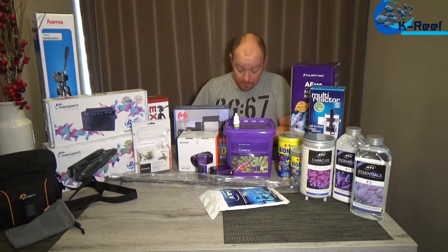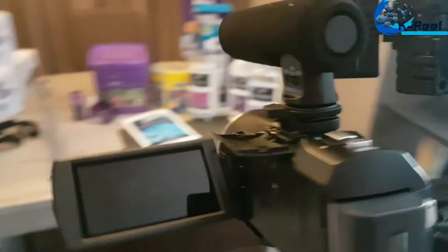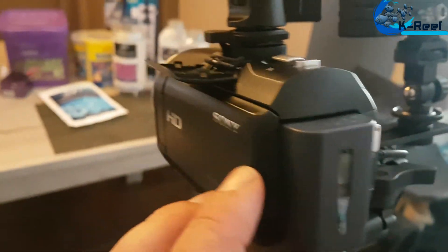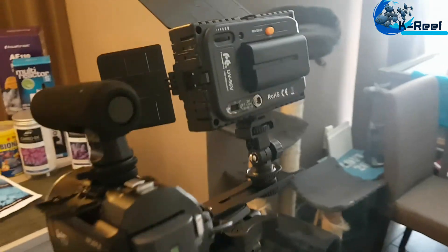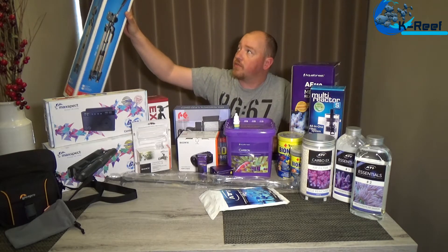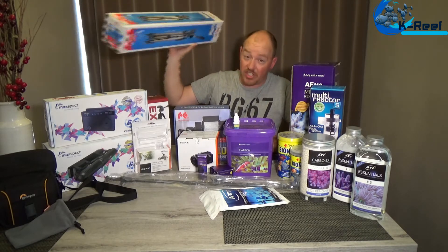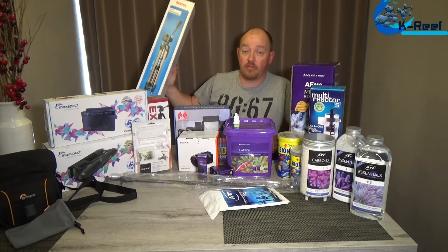Here's the new camera with the microphone, the lamp, and the tripod. As you saw, everything is standing on a tripod — it's this one from Hema, the Star 61. It was cheap but I think it's really good quality, strong and very durable.